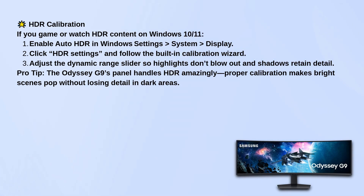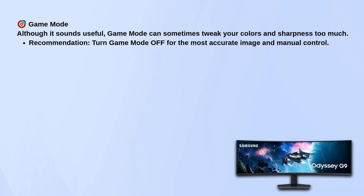Next up, game mode. It sounds useful, but honestly it can mess with your picture settings more than it helps. I recommend keeping game mode off so you have full control over your visuals.